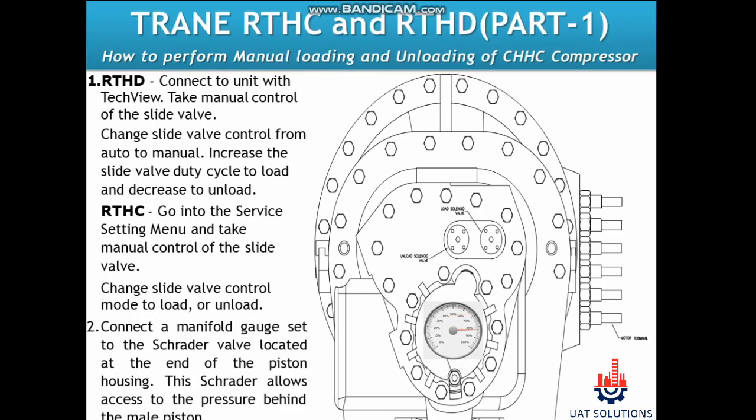How to load the compressor manually: For an RTHD chiller, connect to the unit with TechView, change slide valve control from auto to manual, and increase the slide valve duty cycle to load the compressor. For an RTHC chiller, go into the service settings menu and take manual control of the slide valve.